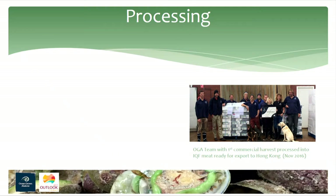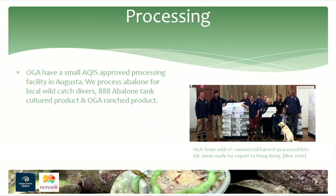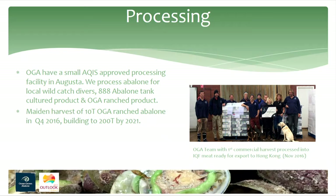We have a small processing facility at Augusta where we process abalone for local wild catch operators, the Bremer Bay abalone farm, and our own product. We had our maiden harvest in Q4 last year of 10 tonnes — on time, on budget, with the right amount of abalone. I was very reassured to have those predictions come to fruition. We will be harvesting 40 tonnes this year, going into the market starting in May.